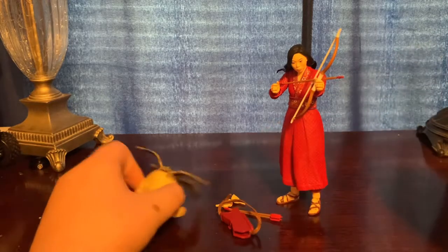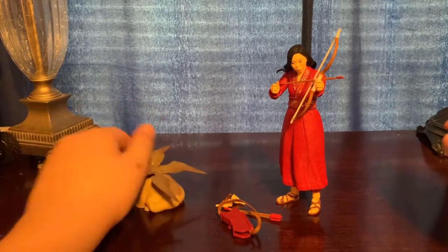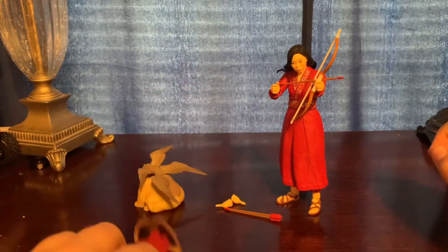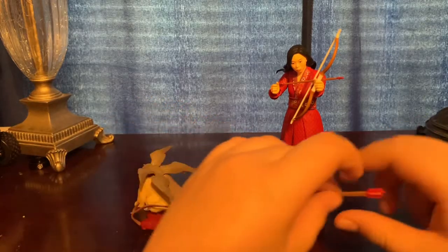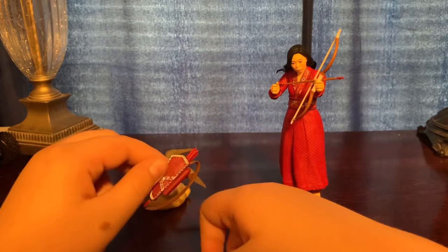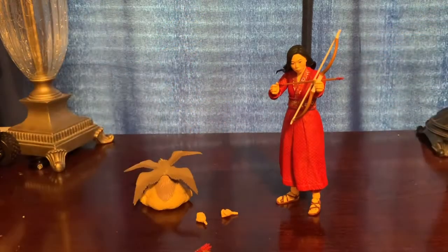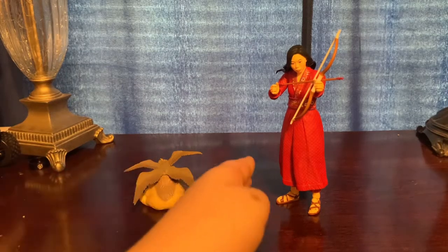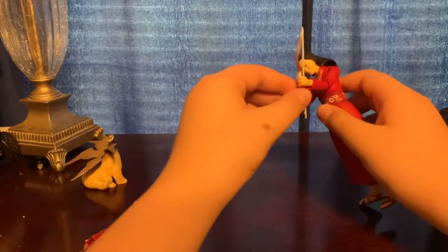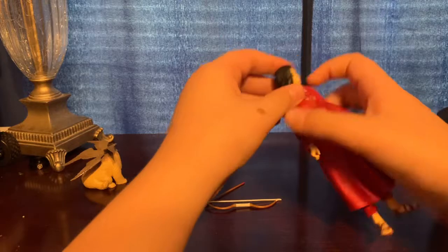Here's the figure out of the packaging. As far as accessories go, we have this little creature — I don't know what it is. Then we have this piece which you have to pop the head off for, which I'll show you later. Two arrows, two fisted hands, the bow, and another arrow.